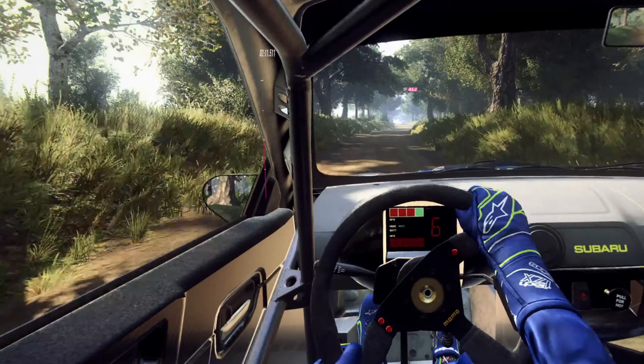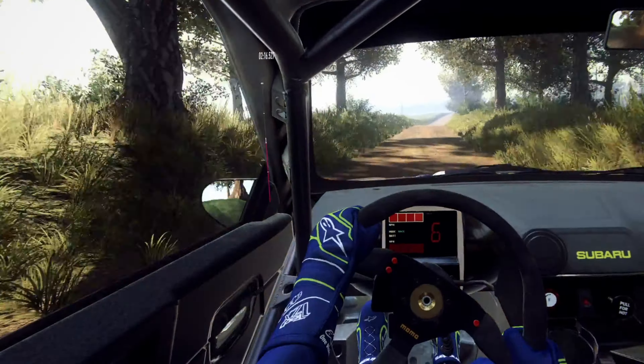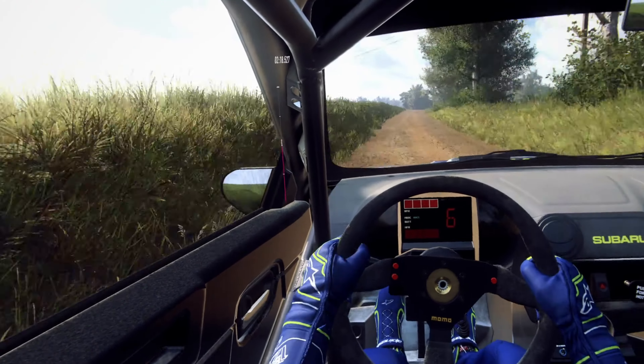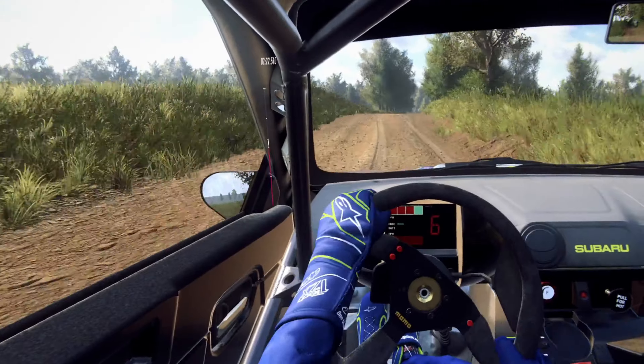6 right, extra long, opens. Keep right of a big jump. 80. Keep right of a jump, into 4 left of a crest, tightens.